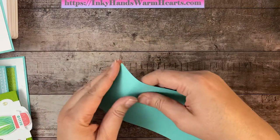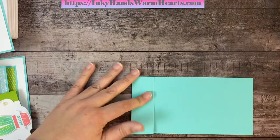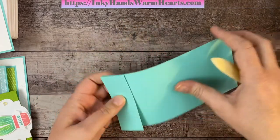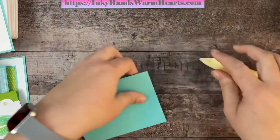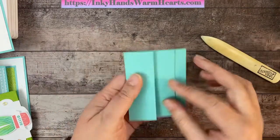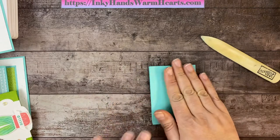Now we're going to fold this in an accordion style. I'm using my bone folder to make sure all of my pieces get a nice crease in them. And there is the last one. So there is my piece — it's going to pull out like an accordion.